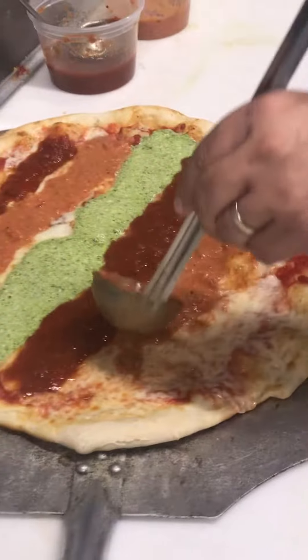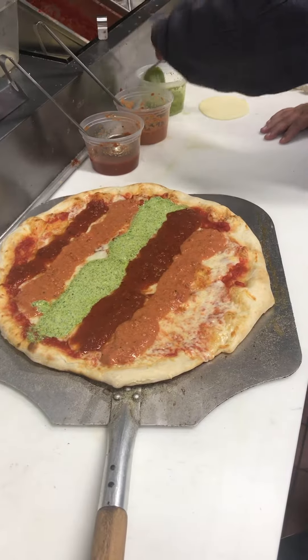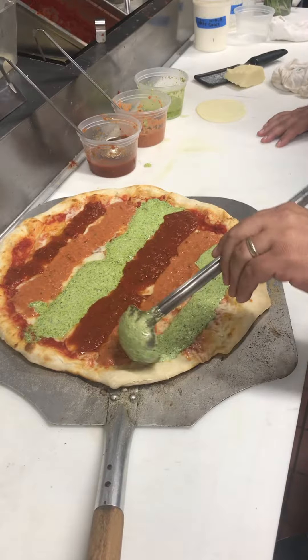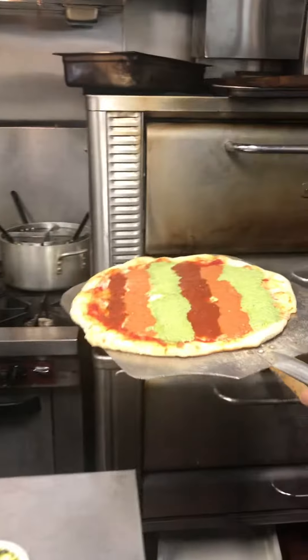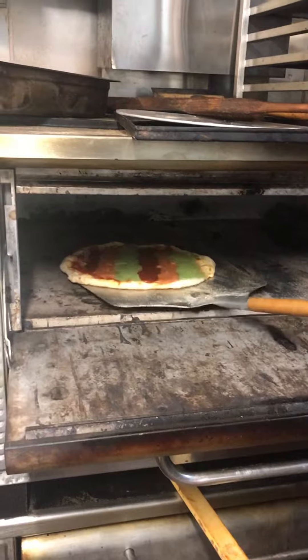That's a pretty pizza. It's going to be very saucy. Back in for another four or five minutes.